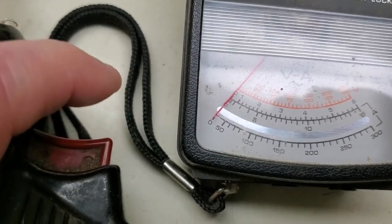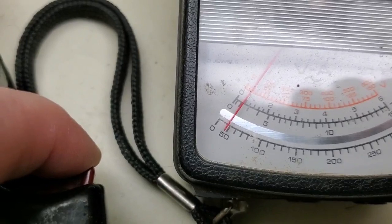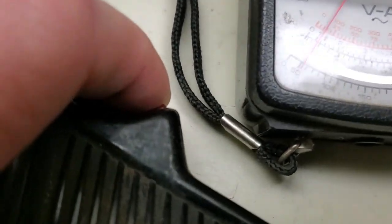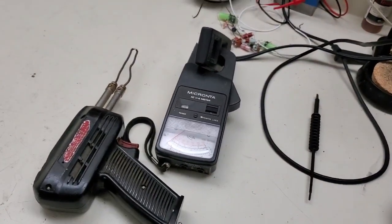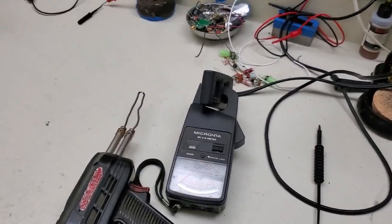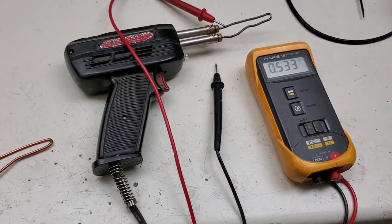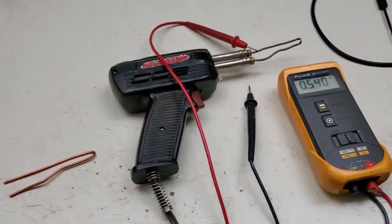Let's go to position 2. Watch the current — there's 1, 2. On position 2, it's pulling almost 2 amps. So to me that verifies that high heat is on position 2, and low is on position 1. It's looking like position 1 is low, position 2 is high on mine.